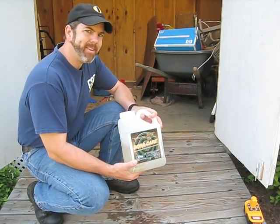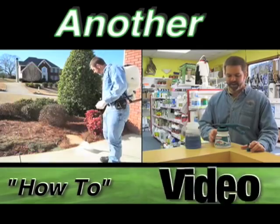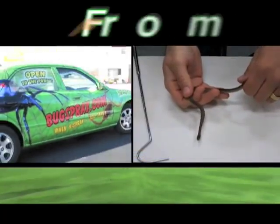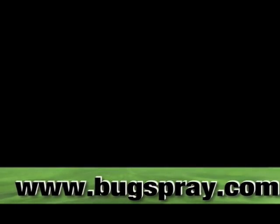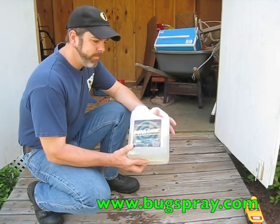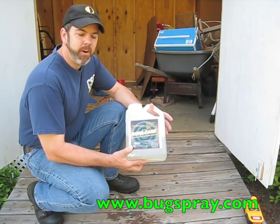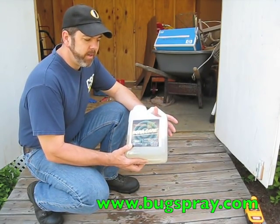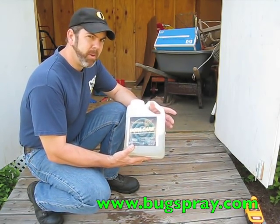Welcome to how-to videos from Bugspray.com. Today I'm going to take you through the application of Boracare. It's good for wood destroying organisms such as termites, carpenter ants, fungus, Formosan termites, algae, and a variety of other wood destroying organisms, including powder post beetles and old house borers.